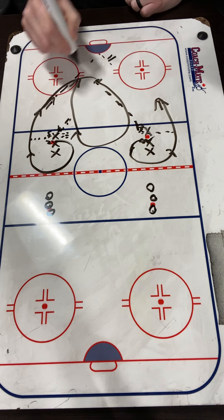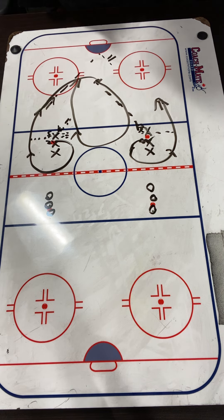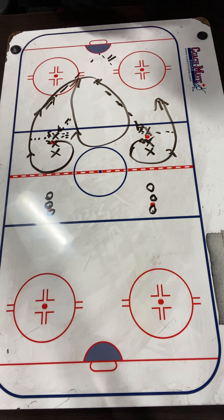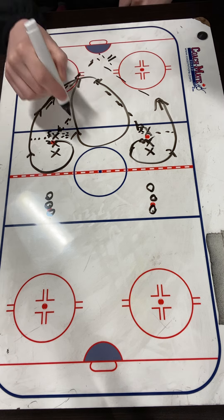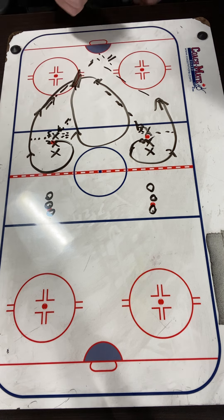We're going to take that nice early shot and we're looking to crash that backside lane. So it's just one whistle to start, after that it's continuous — lots of puck movement here, where we're making those early passes, getting it back, lots of quick touches, getting our feet moving, and the biggest thing is looking for that shot for a rebound. We're looking for our goalies to control it, but we are looking for that crash on that backside.